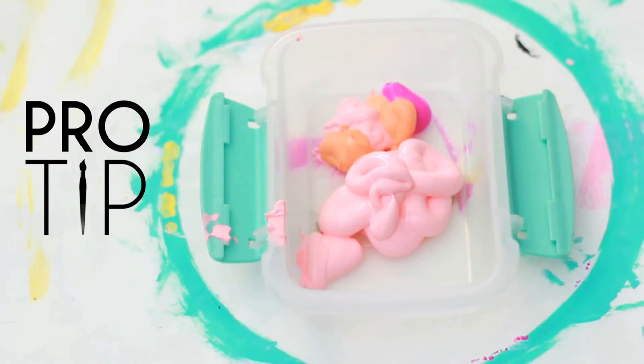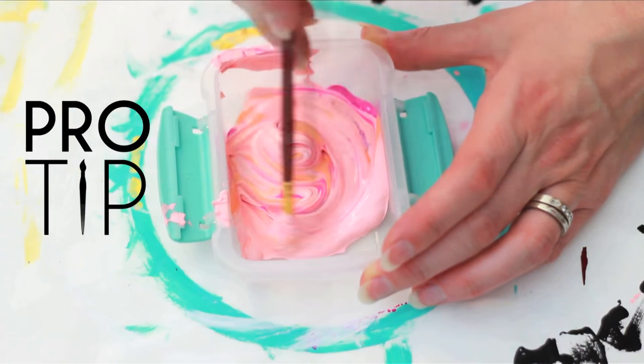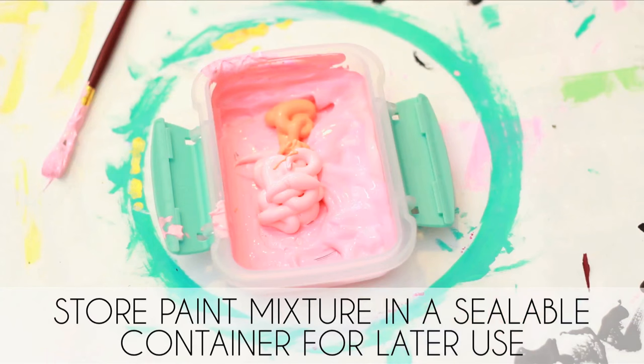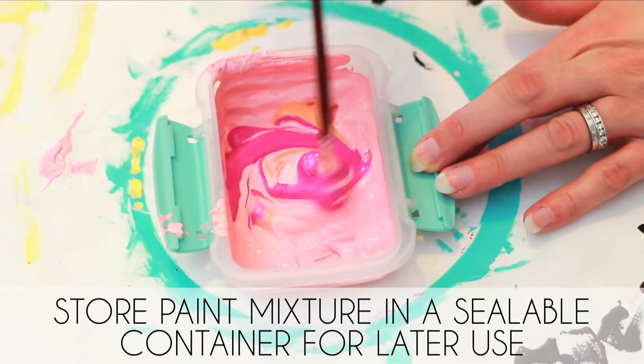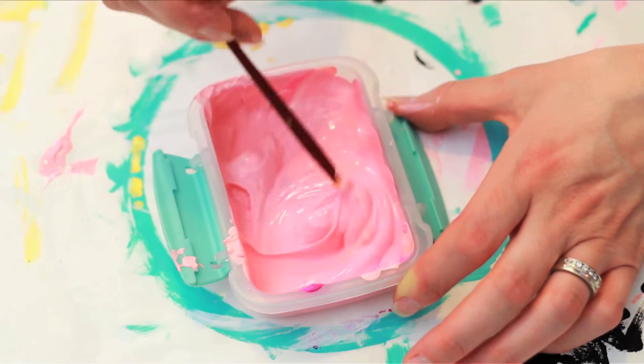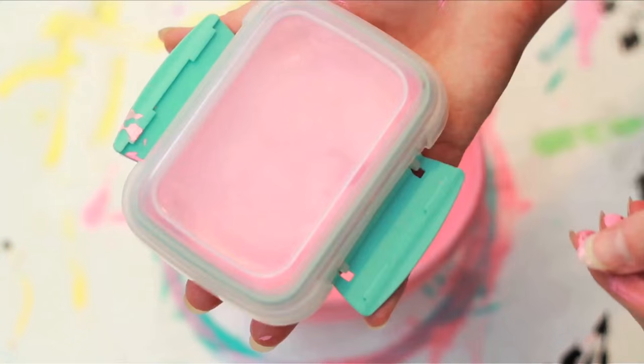Pro tip for mixing paint: when you'll need multiple coats with dry time in between, mix an ample amount in a sealable container beforehand. Save yourself the headache of unsuccessfully trying to perfectly recreate your original shade and drying out your paint.